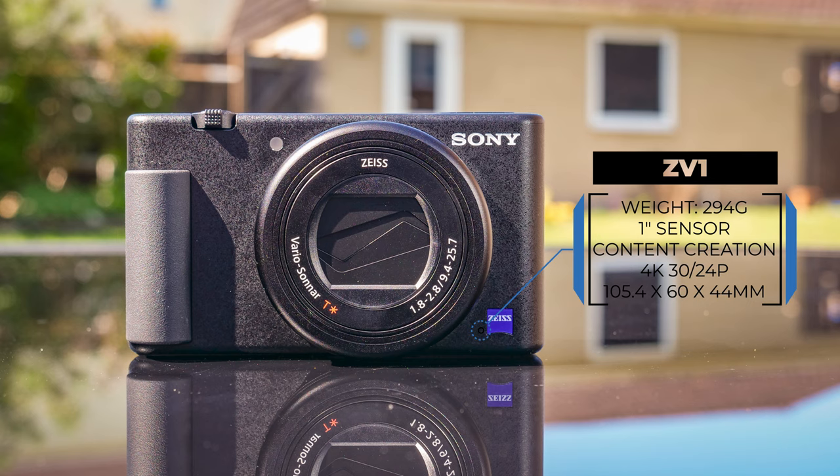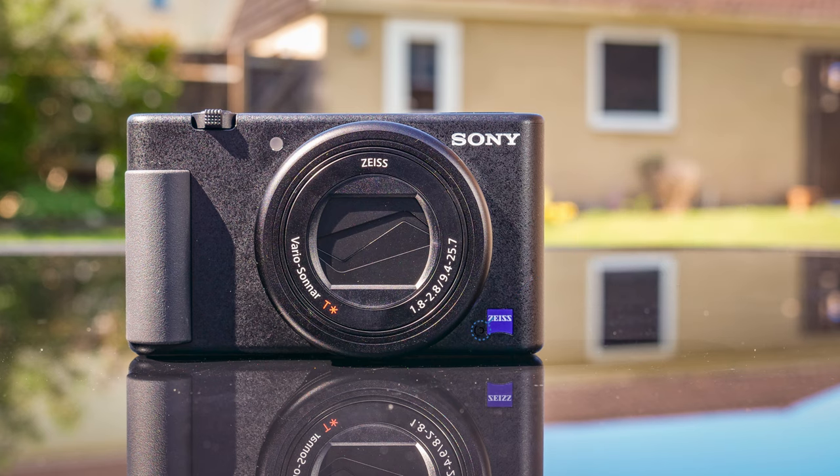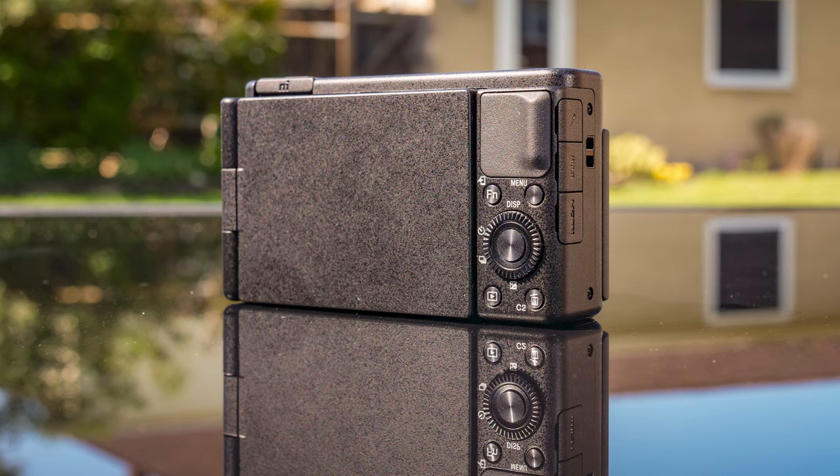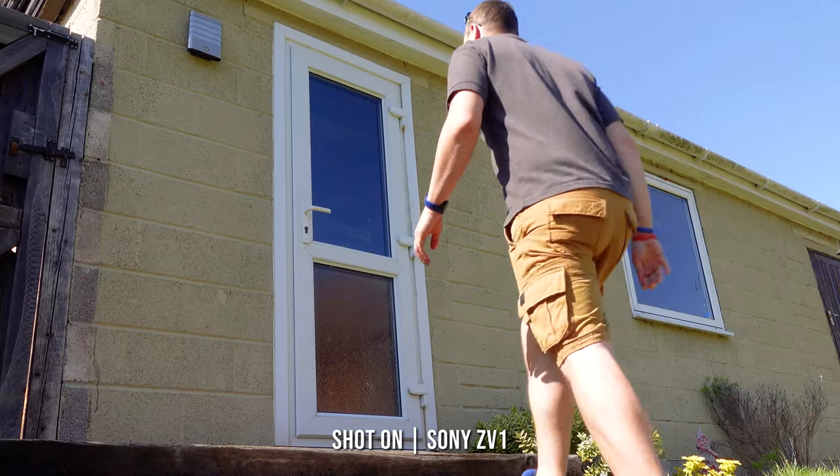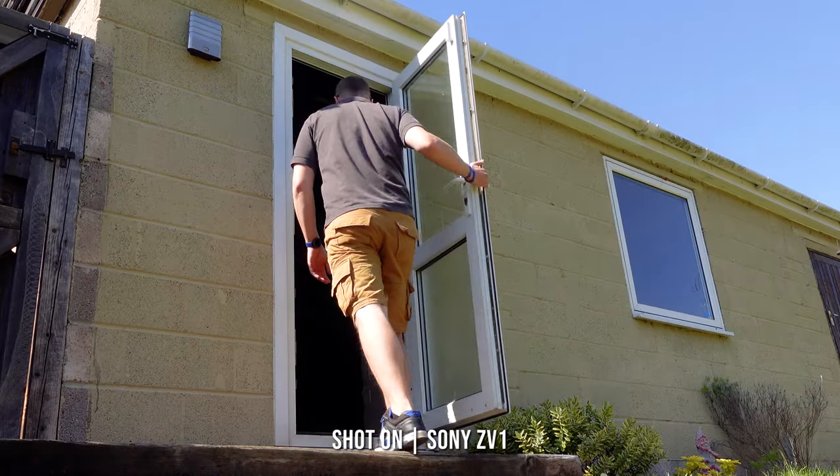Weighing in at a respectable 295g, this stacked 1-inch sensor camera is a real blend between Sony's latest technology and a whole new design concept. Unfortunately with the current pandemic, you get to join me here in lockdown whilst I get hands-on with the ZV-1, so welcome to my garden.